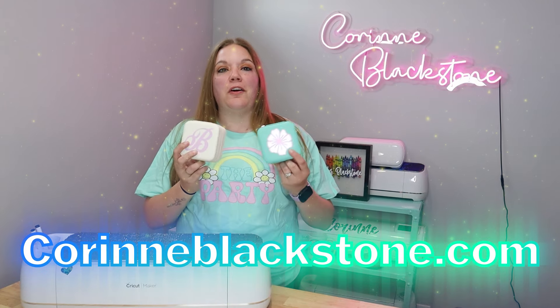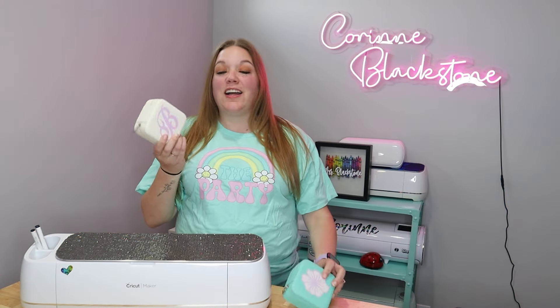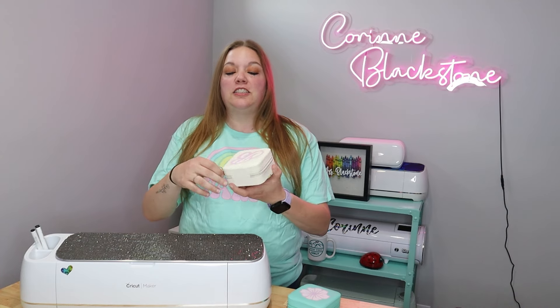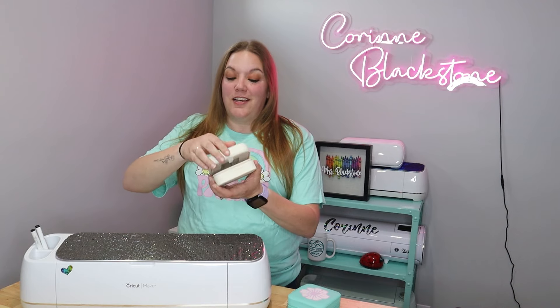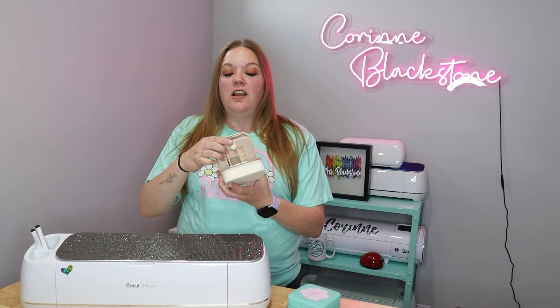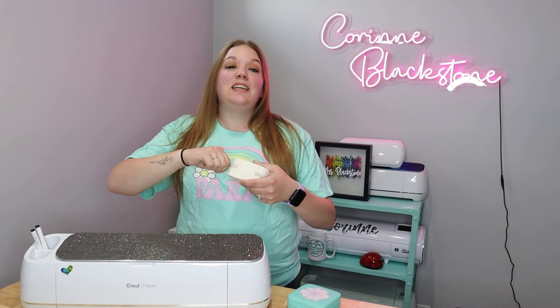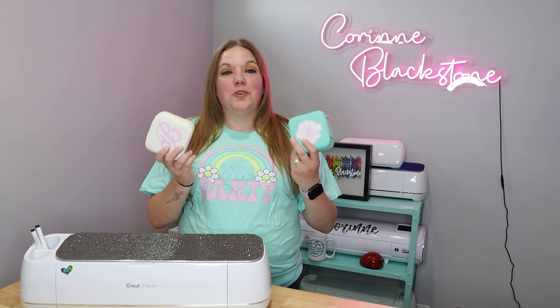Today's video we're going to talk about how to personalize your own little jewelry box. I got these from Amazon — I'll link them down below. They come in a ton of colors. It has a full zipper on the sides and it can open up, and it also has a little compartment in the back for some storage. This is great for travel, all sorts of things. I'm using these for a bride and her bachelorette group.